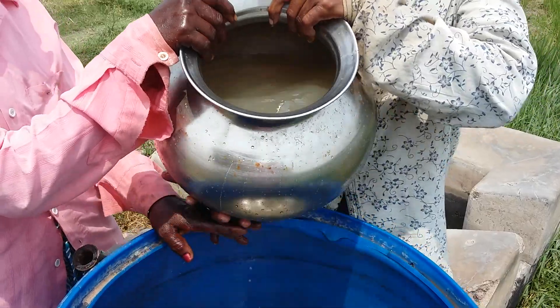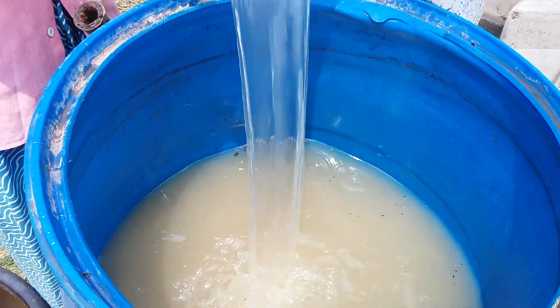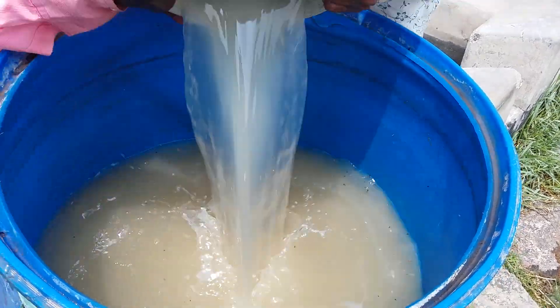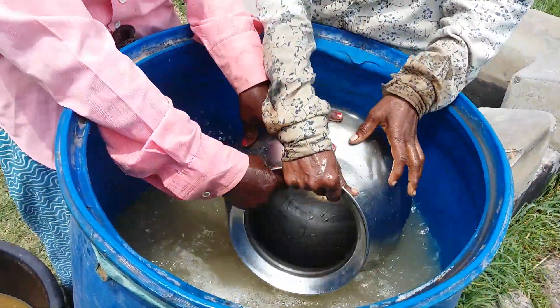We will ask you the solution to carbon dioxide. We will try the solution to carbon dioxide. We will try it all on our blog.